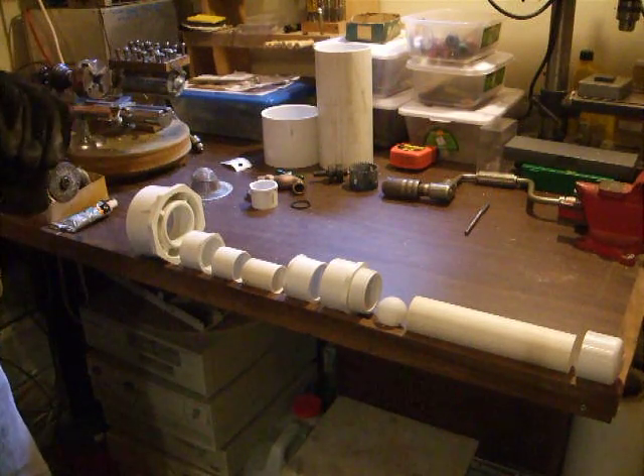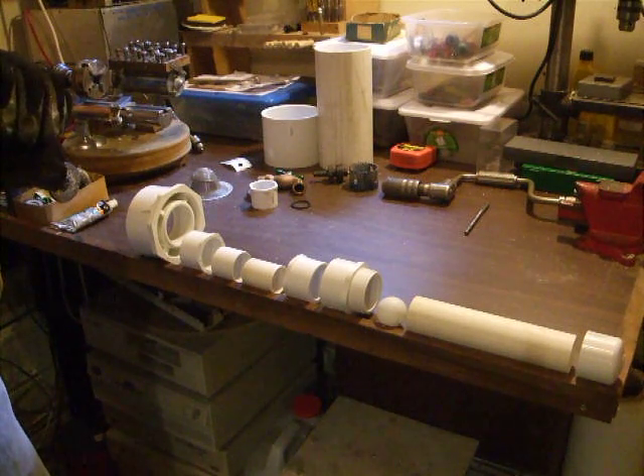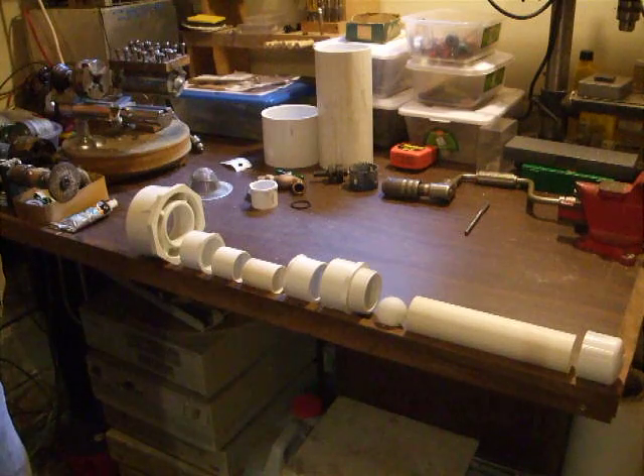Today we're going to see how a first flush diverter, otherwise known as a roof washer, can be built out of just regular old PVC pipe.